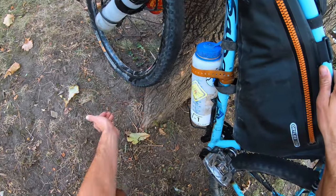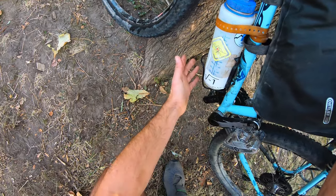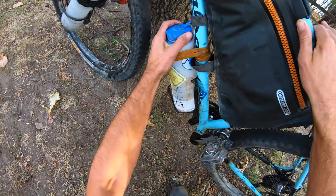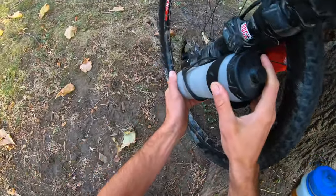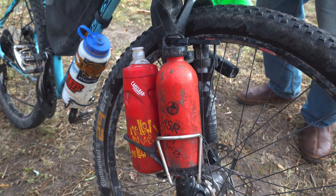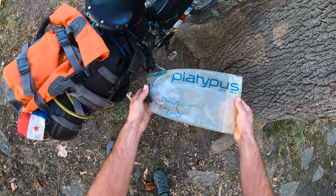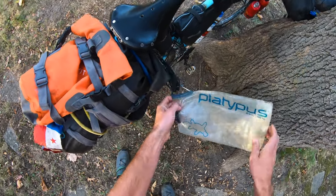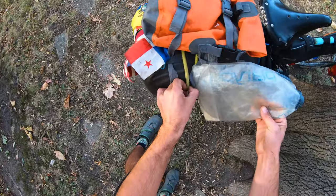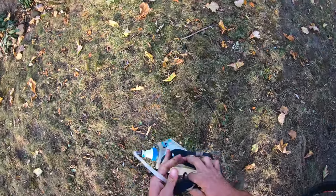Now to my water setup. I have a big Nalgene mounted to my down tube — it's one and a half liters — held with a Black Diamond voile strap. Then on my fork, mounted with electrical tape, I have two water bottles, one on each side — so one and a half liters up front, one and a half on the down tube: three liters total. On the outside of my bags I have a little Platypus water bag — two liters — so now I'm up to five liters. And if I really need to, I can fill up my water filter bag with three more liters, bringing me up to eight liters of water.